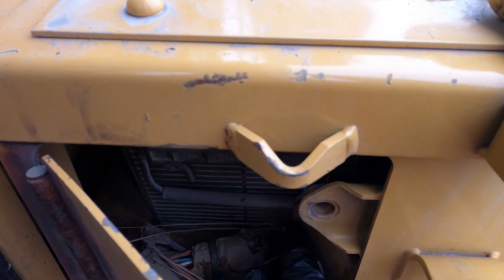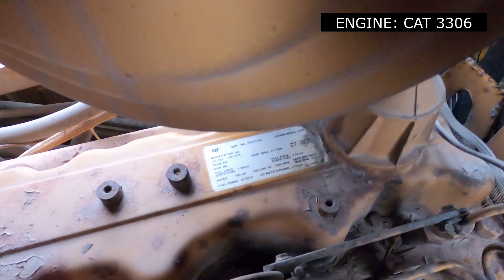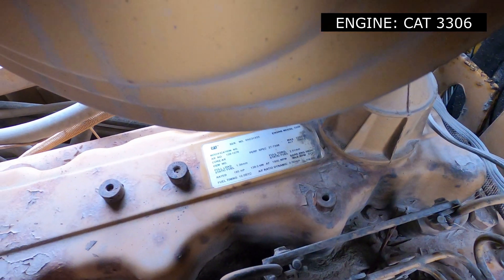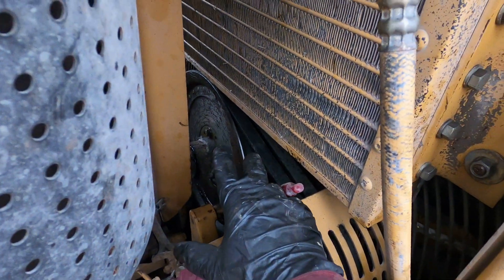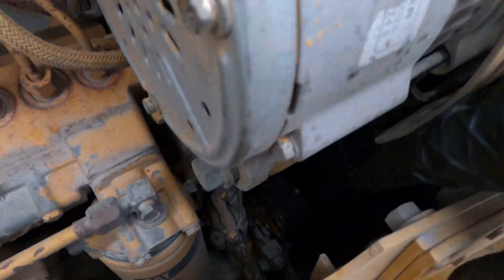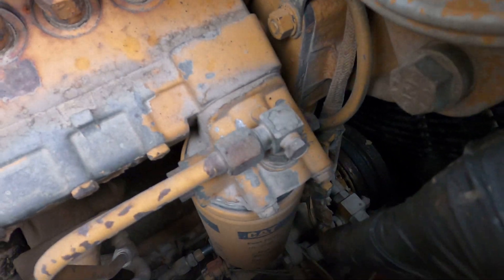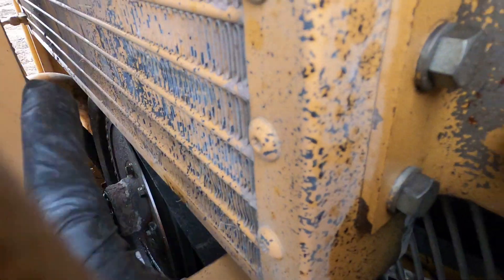First of all, turn your night switch — aka master switch — off. This is a CAT 3306 diesel, very popular, super reliable engine, and we need to start disconnecting everything. My AC system is empty, but if yours is not, extract that freon and make sure you're ready to remove the condenser.